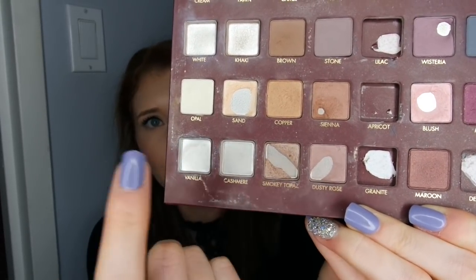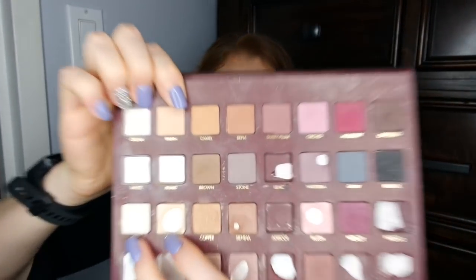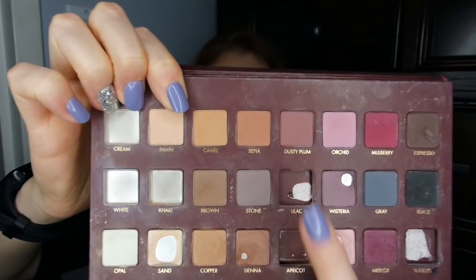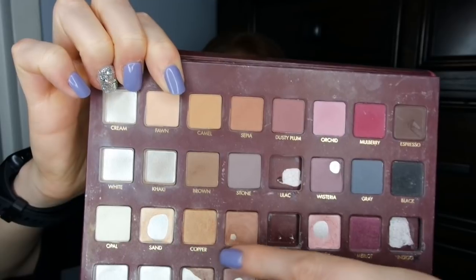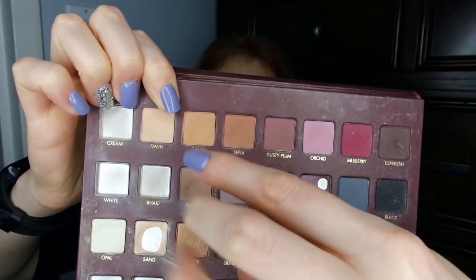I very awkwardly worked through the middle of that particular pan, but I definitely think that the progress on Smoky Topaz and Dusty Rose will slow down because my game plan is to work a lot more on Sand. I really would like to use Sand up in the next month. I feel like with Sand and Opal, I've left myself two lid shades that I could work a lot with. I'm sure I could eventually bring in Brown, but my primary focus would be more of these complementary warm-tone shades that can go well with Sand.